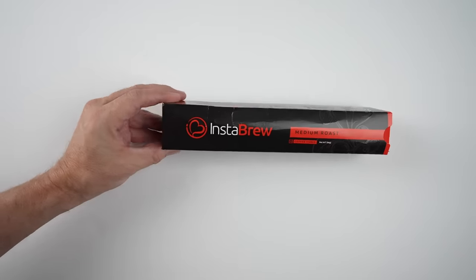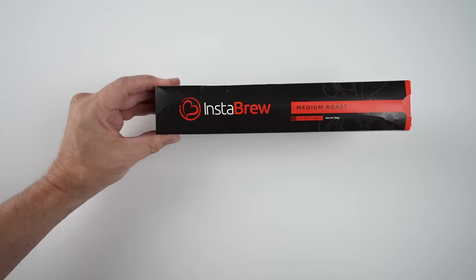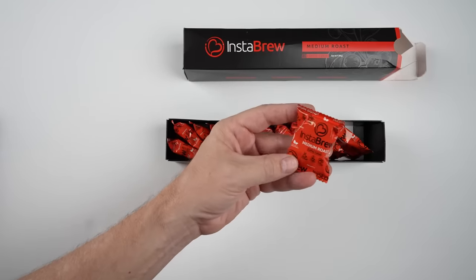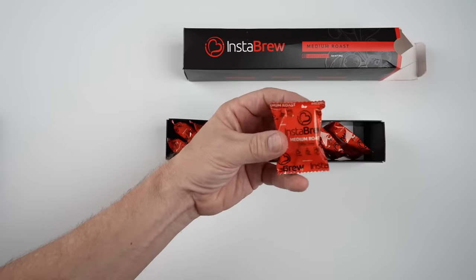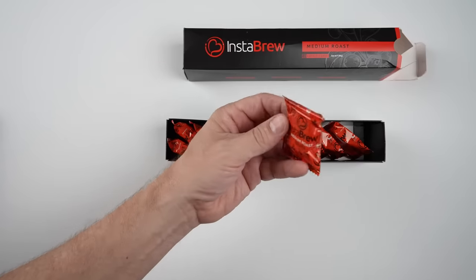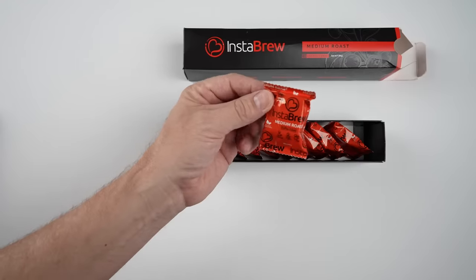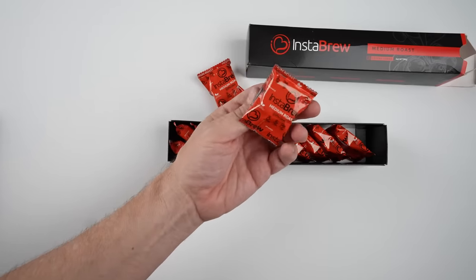Let's take a look at the Instabrew Medium Roast Coffee Cubes. I paid $11.95 for a 12-count. It's 100% Colombian coffee with an exclusive chocolate oil-like flavor, lightly sweetened with raw sugar cane. Only 30 calories per serving, made in the USA. Just drop, stir, and sip. They say it's better than instant coffee because they use higher quality beans which are slow roasted.